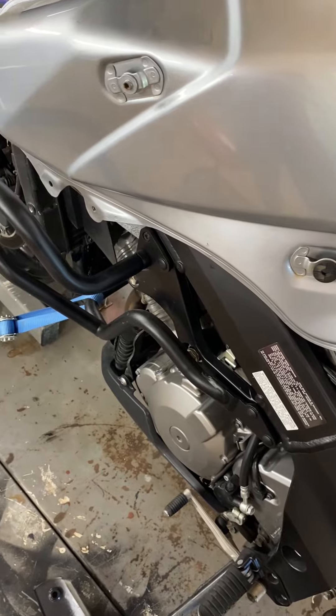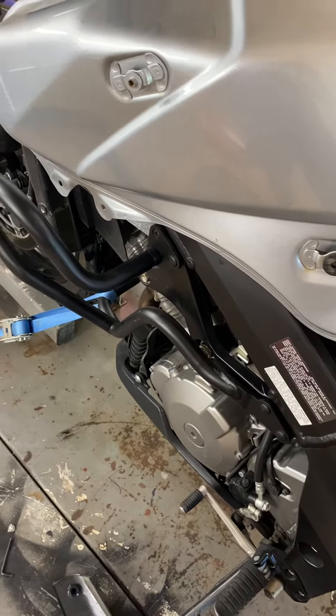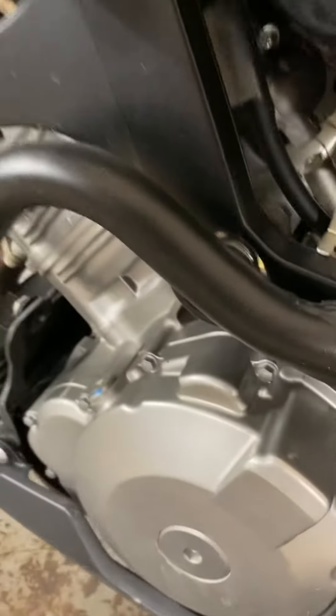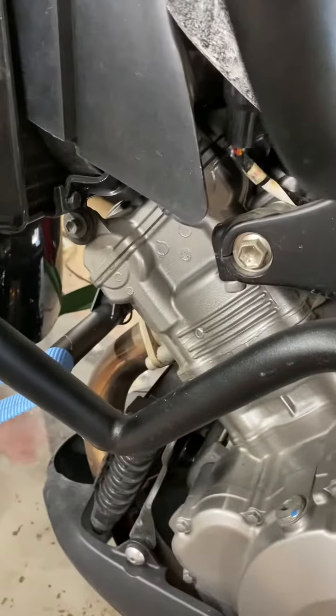I'm peeling away basically to get down here to this valve cover in the front of the bike, so I'm going to have to take that radiator out so I can open these up and service them.